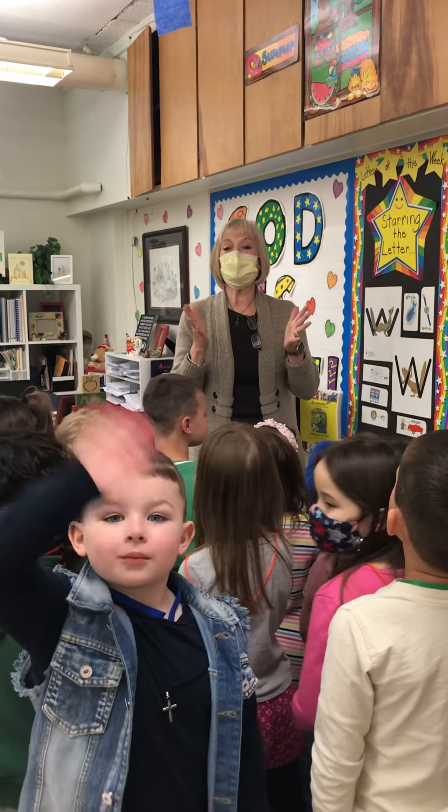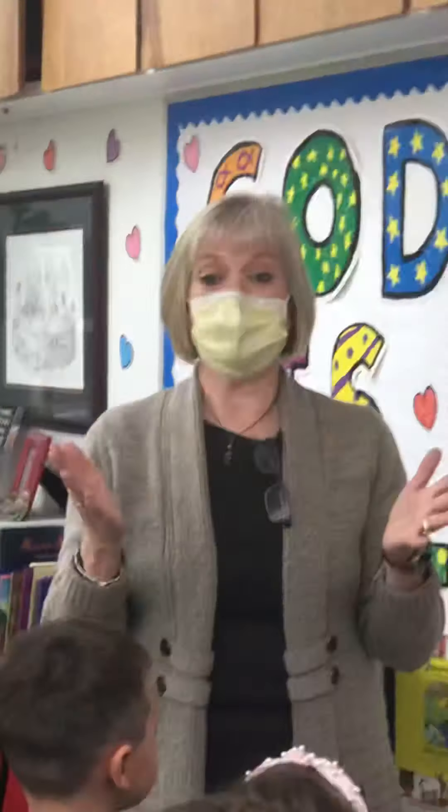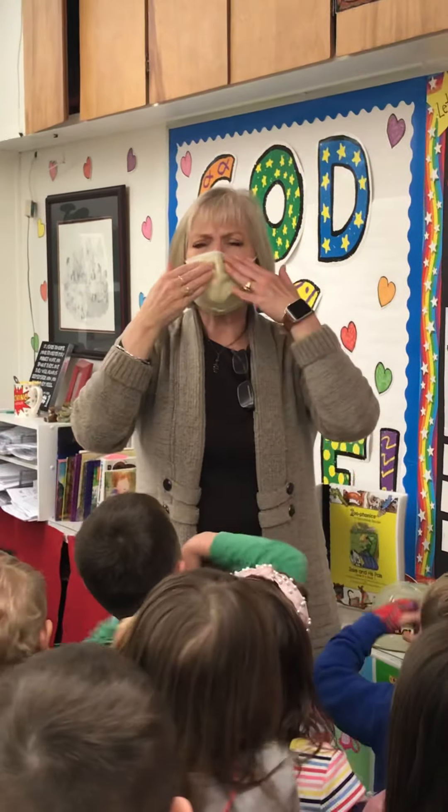Okay boys and girls, we have a new letter today. No Max, we're looking up here at me. We're introducing a new letter. We're almost to the end of the alphabet. This letter doesn't say 'but,' it doesn't say 'cotch.'